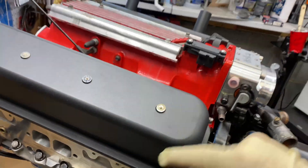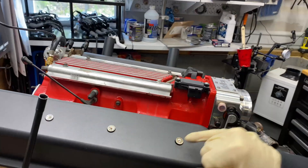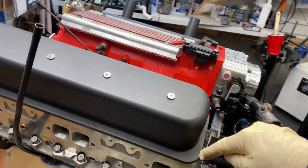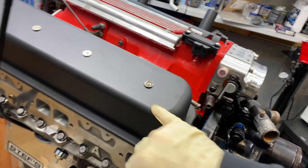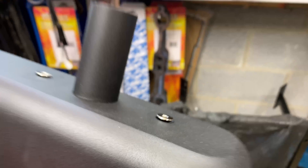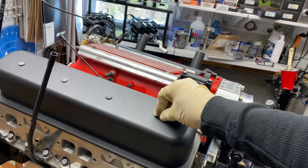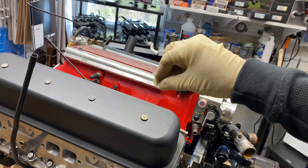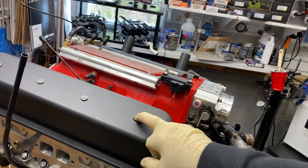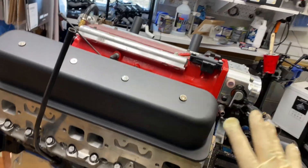The bolts — they don't thread the center bolt valve cover holes deep enough, and they even tell you in their instructions. Look, these only go that far — they don't seat. Even if you have stock valve covers and stock center bolts, they will bottom out before they tighten up the valve covers. So each of these, the bottoms have to be shortened. I'll do that.